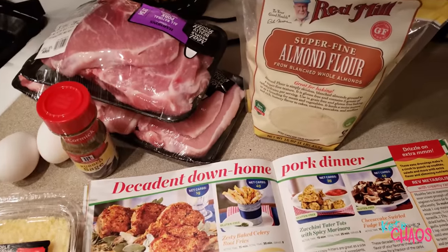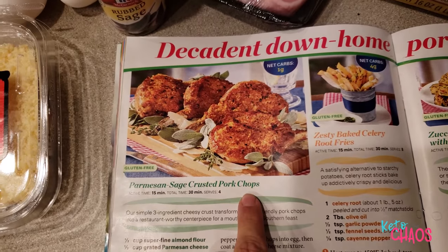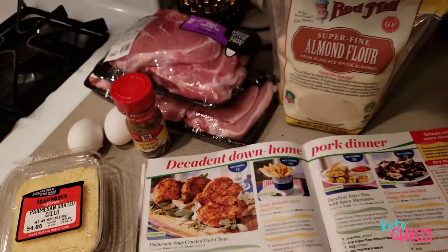We're going to see if First for Women magazine can convince me that a pork chop is worth eating. It has a yummy almond flour parmesan crust, and I'm only thinking I'll like it because of that. We don't cook with almond flour ever — had to go to the store to buy it. This is the parmesan sage crusted pork chops recipe, and it claims to be one gram of carbs per pork chop.